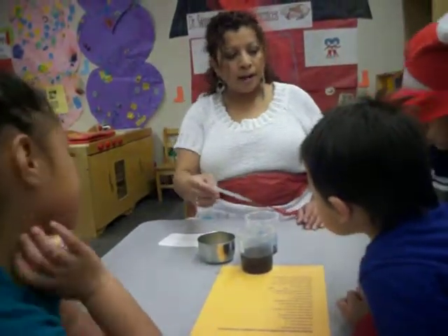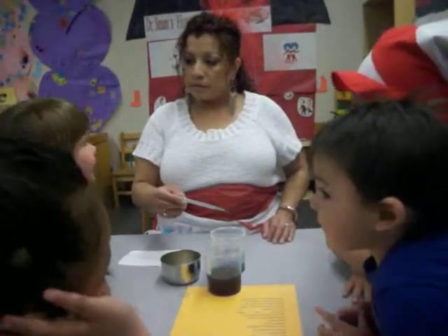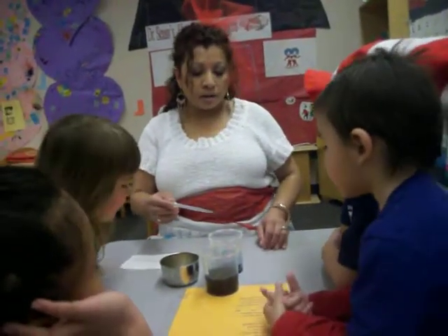So yellow and blue make what color? Green. Very good.